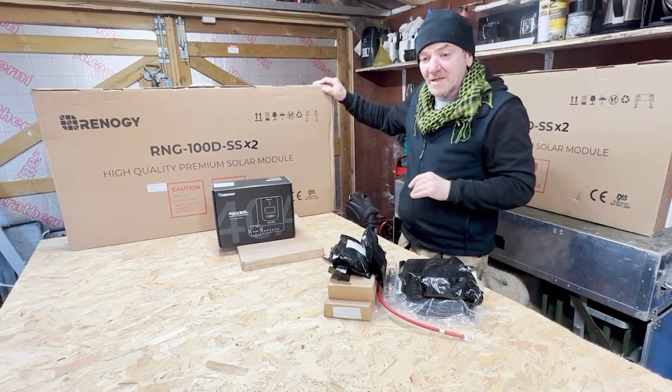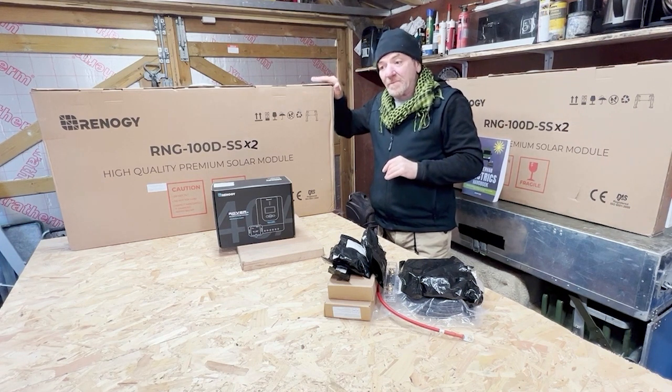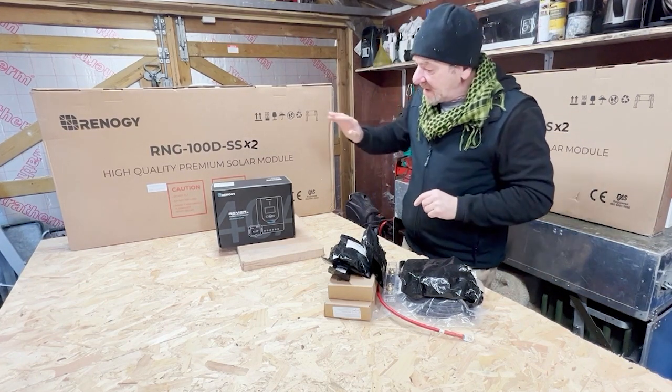I've gone for rigid frame, and when we come to install them I'll show you how I will do it to make sure they don't fall off. They'll be bonded but they'll also be screwed, and I won't be using a roof rack — I'm going to mount them straight to my roof.